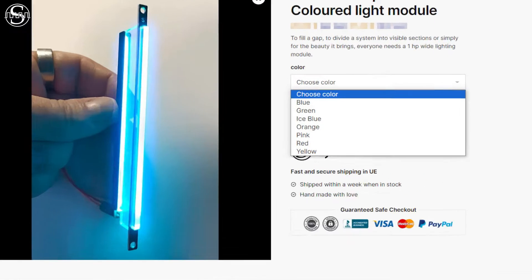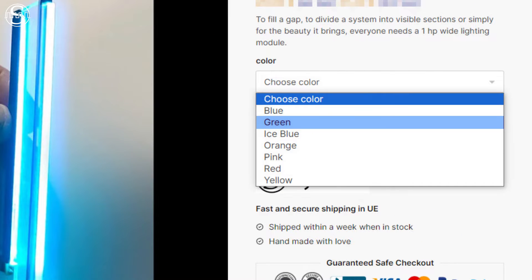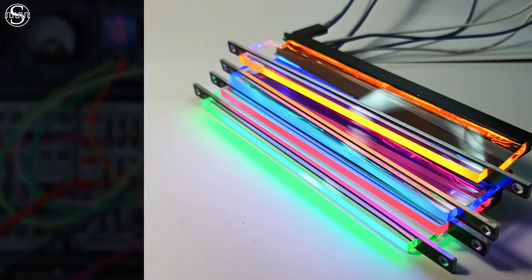Frontiers is available in seven vibrant colors: blue, green, ice blue, orange, pink, red, and yellow.